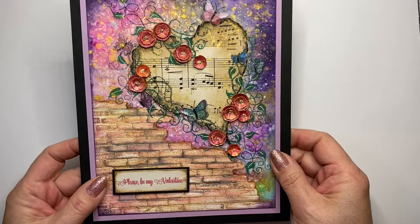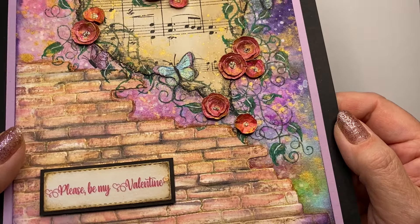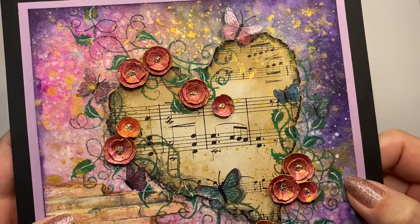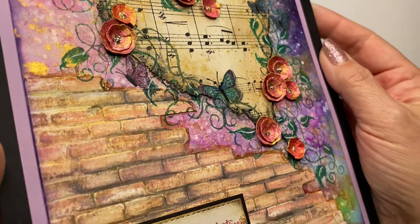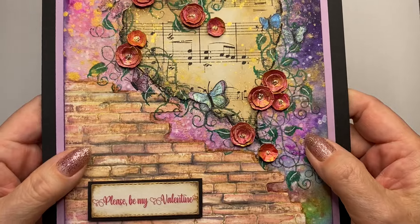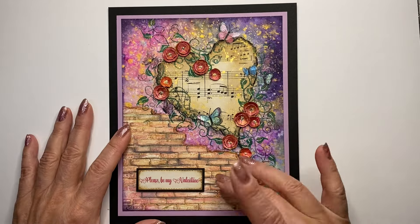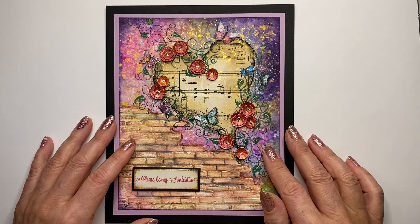Hello there, guys. It's Elisabeth from Nowhere Here, and sorry for my voice. I have a really bad cold so today it won't be a lot of talking on this tutorial, I'm afraid. I made a mixed media card this time. It's a lot of different techniques like the dry embossing of the wall stamp, and I made some 3D roses and some cutouts from note paper. This background is really really nice.